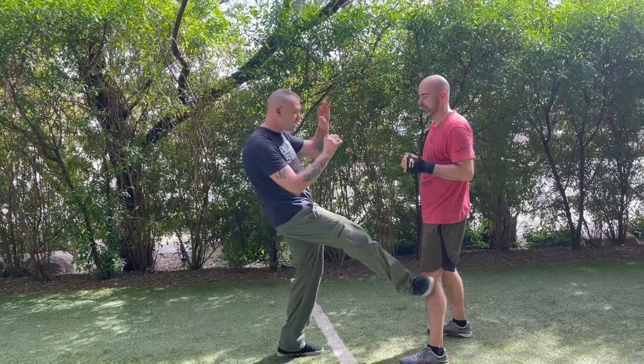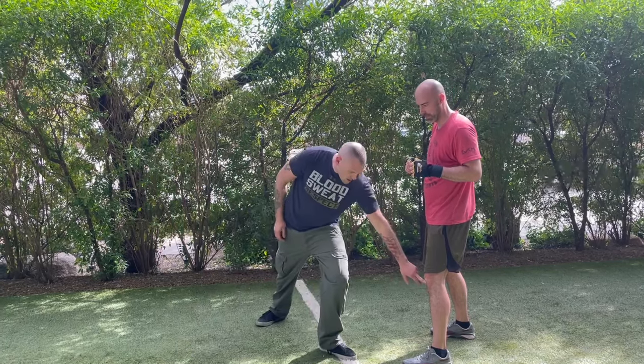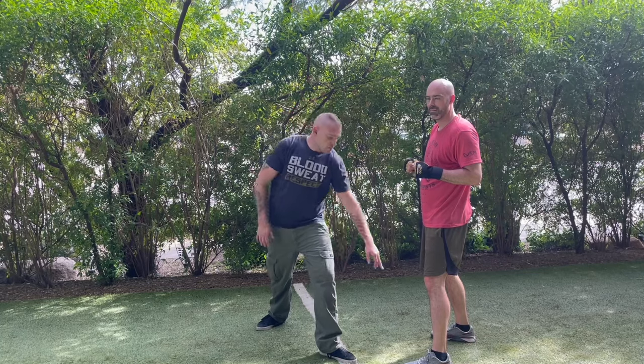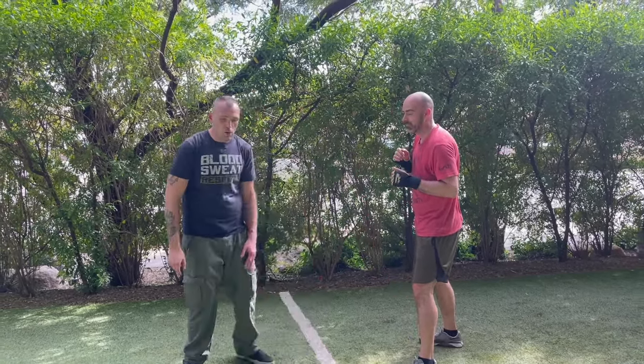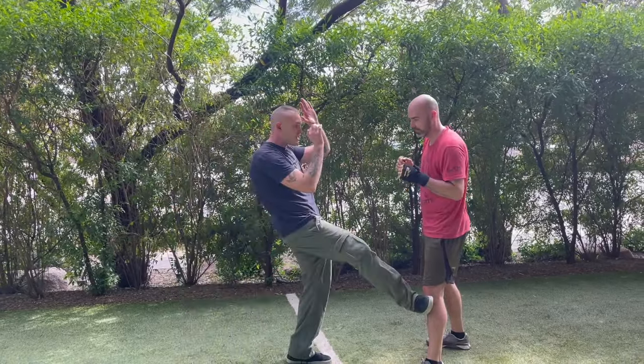We're going to throw a kick down here into the bottom of the kneecap. Ideally it's going to be going right into the — I think if you ask any doctors — the meniscus, somewhere around there. Right down in here, we're going to throw the bottom blade of our foot. The instep of our foot comes right in here.